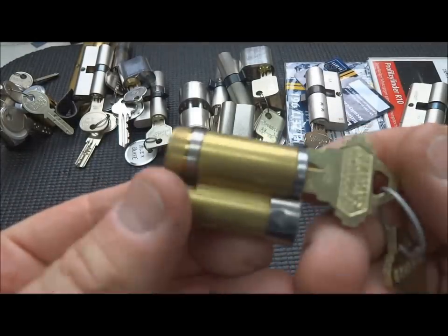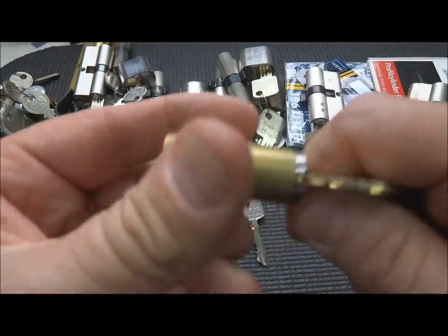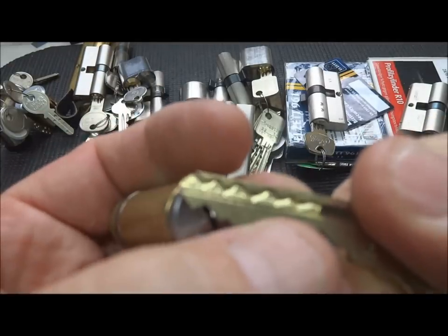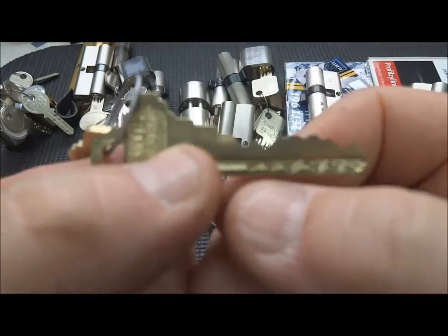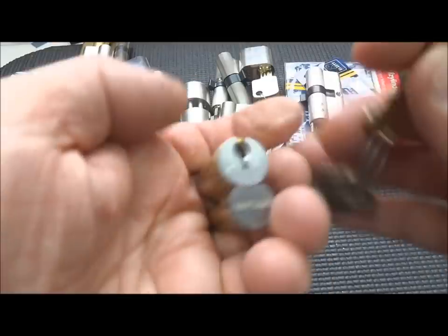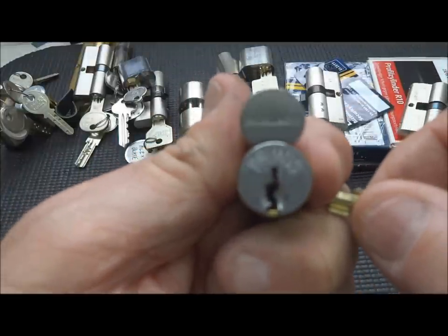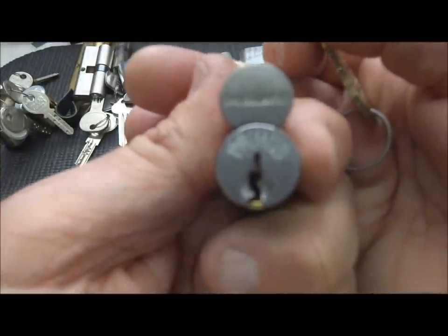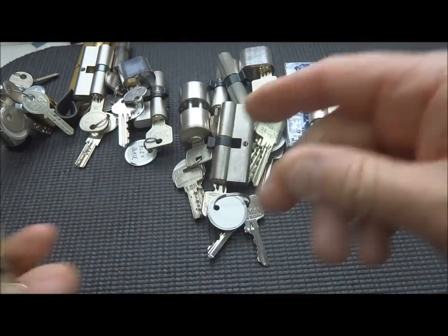I have a Primus lock. Looks easy, right? Looks like a normal Schlage - in fact, it is a Schlage. But we have to deal with the sliders on the side, so we have the top pins to deal with and then the sliders on the side to deal with. Not an easy lock. I've gotten a false set on this Primus a few times, but no luck yet.